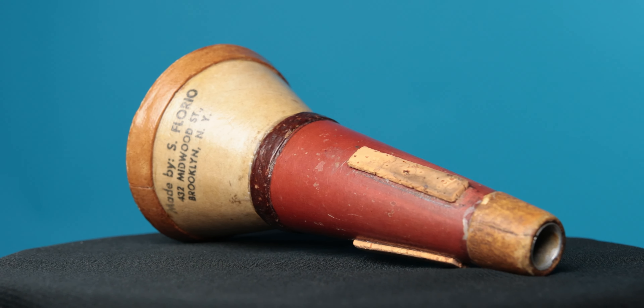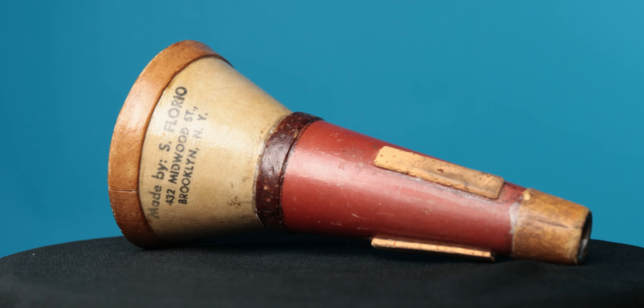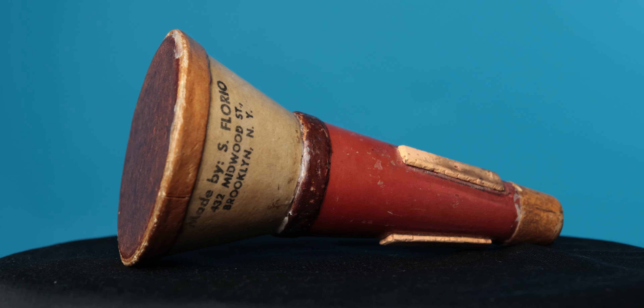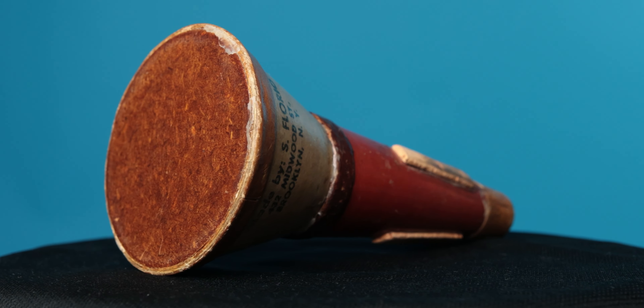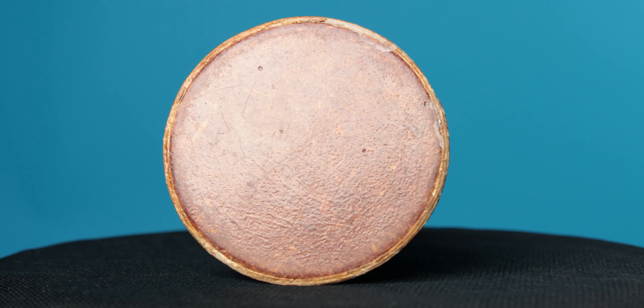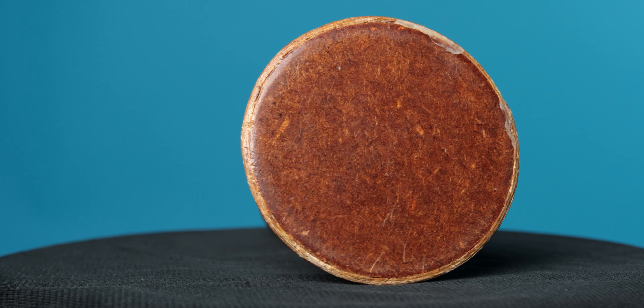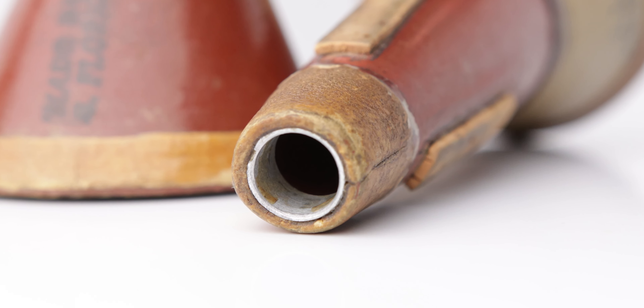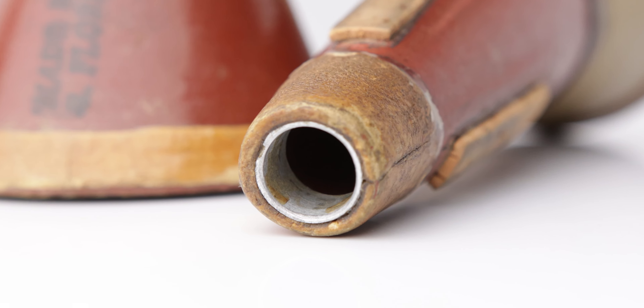This first mute I'm going to refer to as mute number one. This is a nice red and tan color, as you can see. It is made out of a couple different materials — a fiber material that the mute is made out of, and on the very bottom you can see there is a wooden resonator. If you look at the very top, there's even a little metal ferrule inside the opening. These mutes were all handmade, and were made in Brooklyn. I'm going to guess they were made in the 1930s, 1940s.